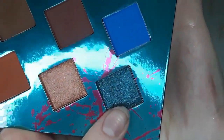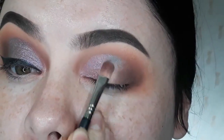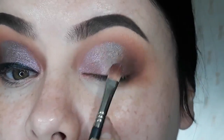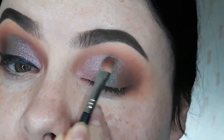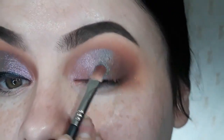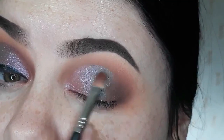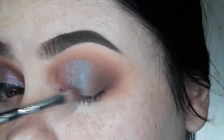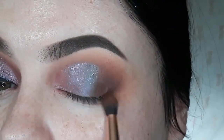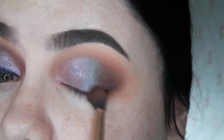Next, I'm going to take this dark shade and I'm just going to pat it down in the back. It's kind of going for like mermaid vibes here. So I'm just going to blend these colors all together. And then I'm going to take the darkest shade to kind of just deepen the edge and re-blend that a little bit.